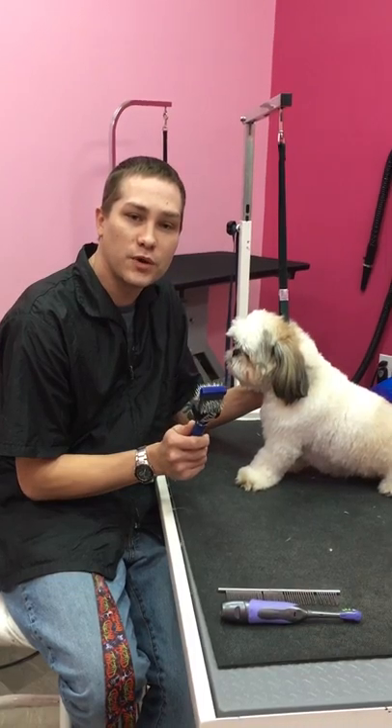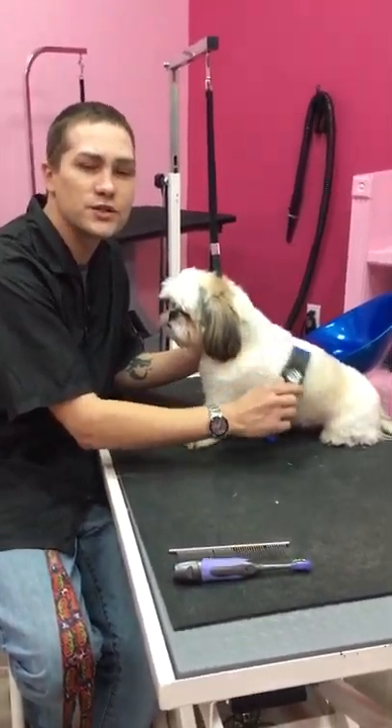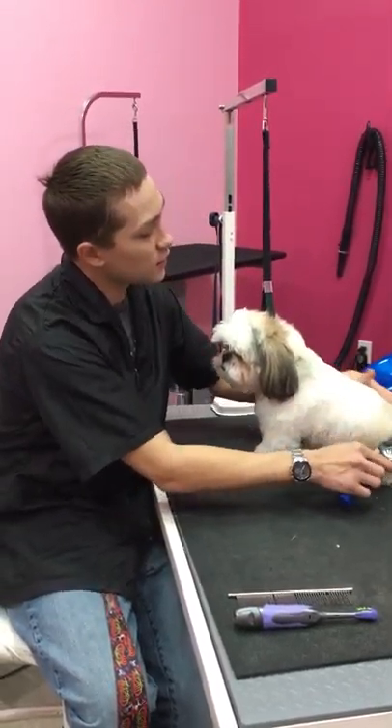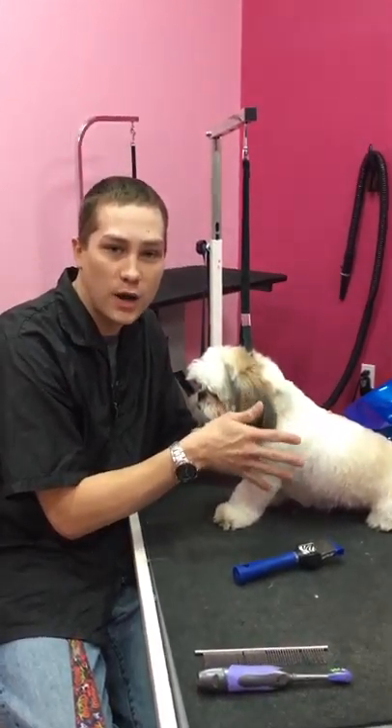We're going to start with the brushing. You can go and pick up a little brush and just sit there and work with them. It's never really too young of an age that you can start this. This helps them so that their coat gets to grow evenly and without running into the problem of getting little knots.